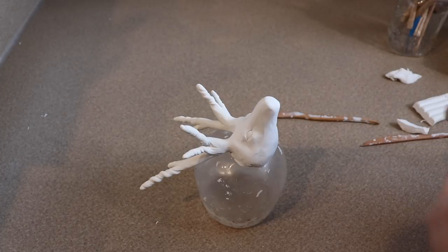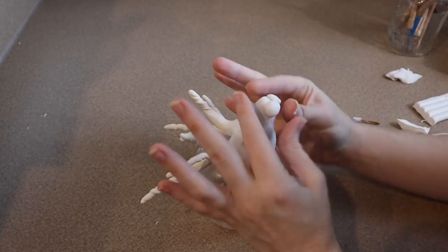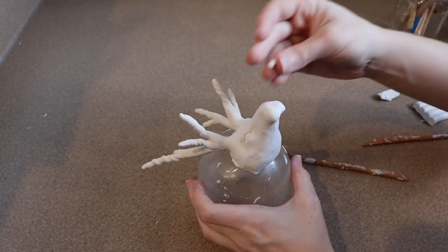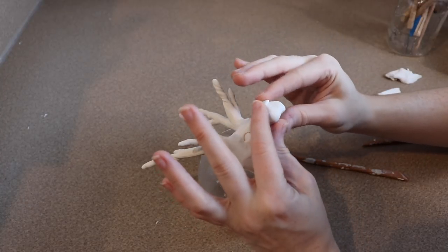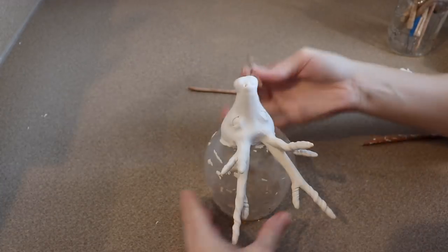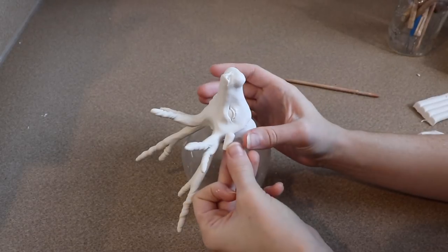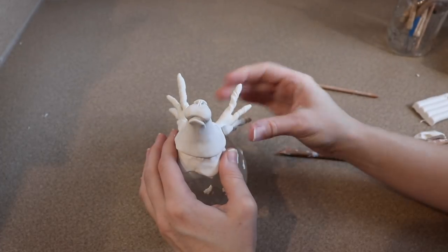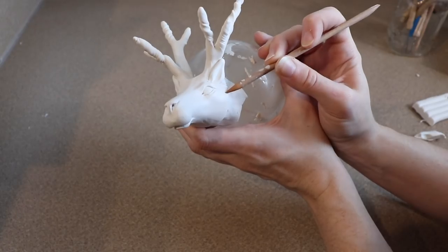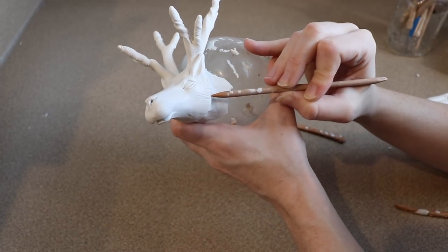Now to make the mouth and nose of the stag, I'm going to start by taking two balls of clay and push those on top of the snout. I'll blend and shape them — this is basically going to be the upper lip. After I like how that looks, I'm going to take another ball of clay, slightly smaller, and push that into place where I want the nose to be, blend that in, and then start shaping the nostrils with my tools. The last thing I need to do is add a little bit of fur detail to the face, so I'm going to take one of my tools and lightly scratch in some texture.